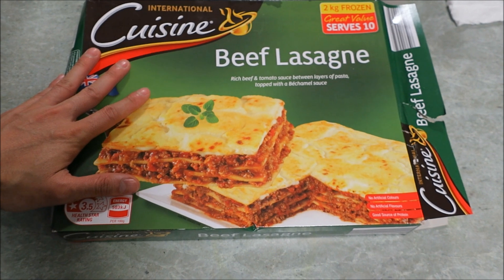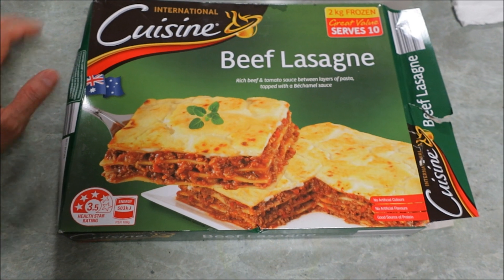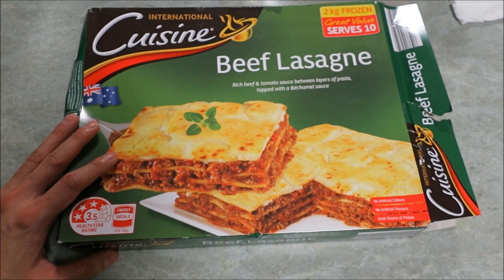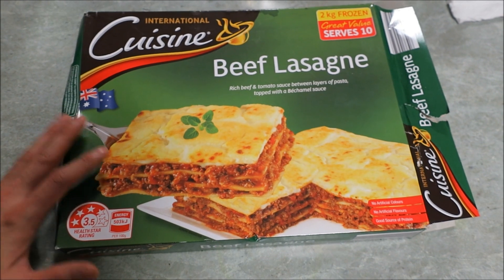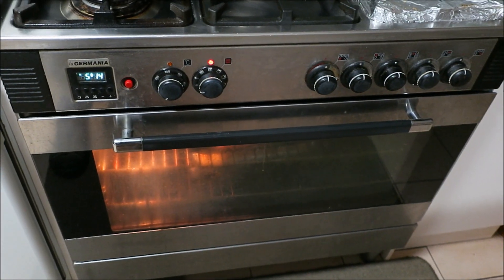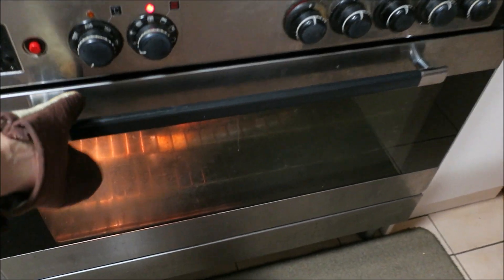I got a beef lasagna from my local Aldi supermarket, bought it myself. I let it defrost so it cooks a bit quicker. Usually it takes about 70 minutes according to the instructions, at 200 degrees Celsius. I've warmed up the oven to 200 degrees Celsius, or just below, and I'm all ready to go.